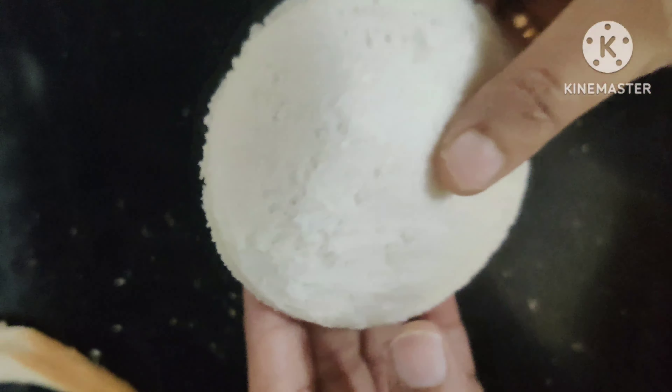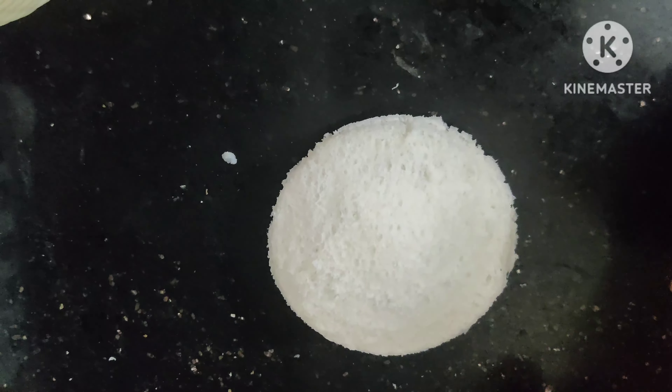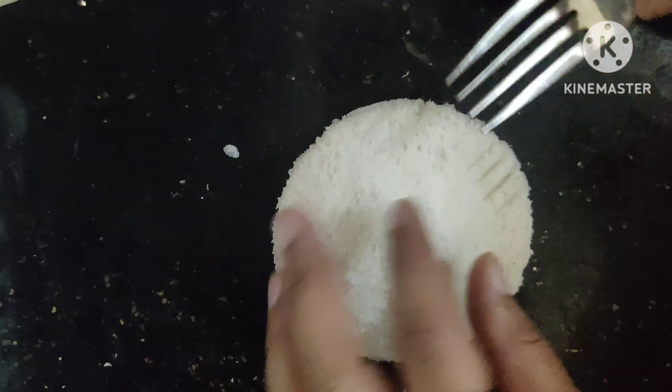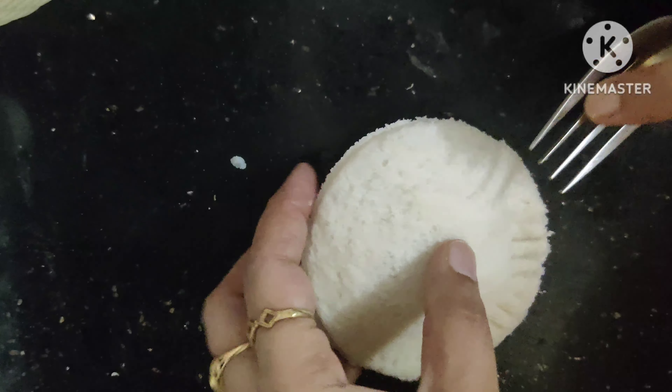Then I will cut it into a circle shape, and I am pressing the edges with a fork so that it will be secure and sealed.